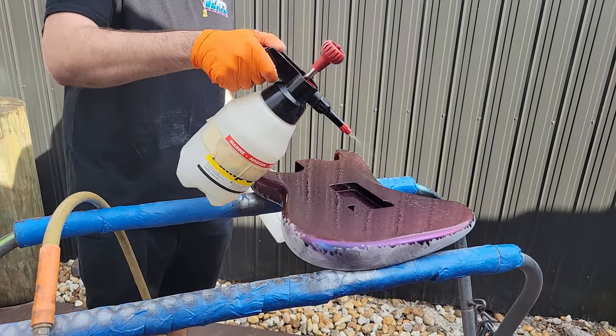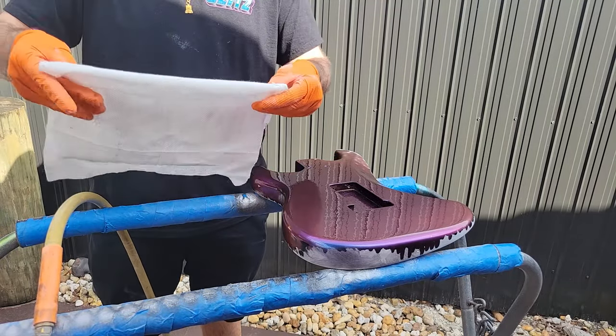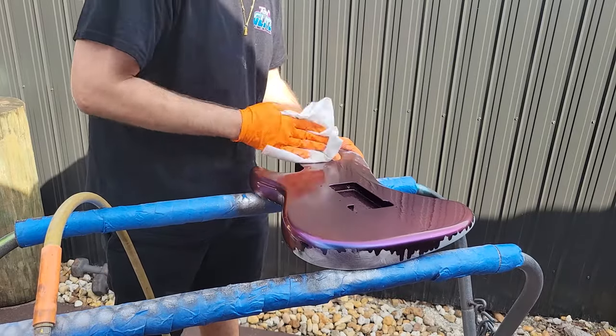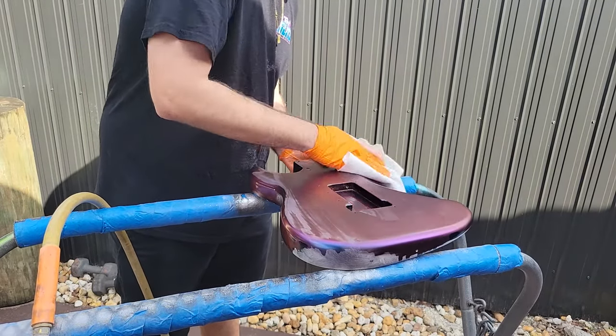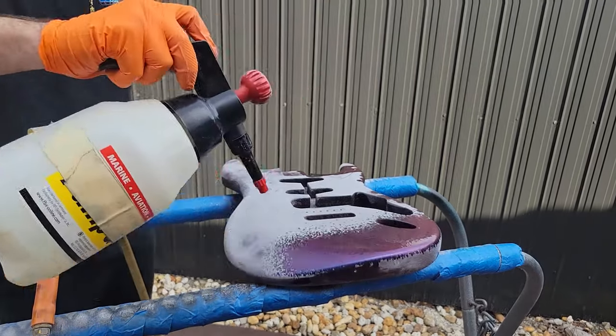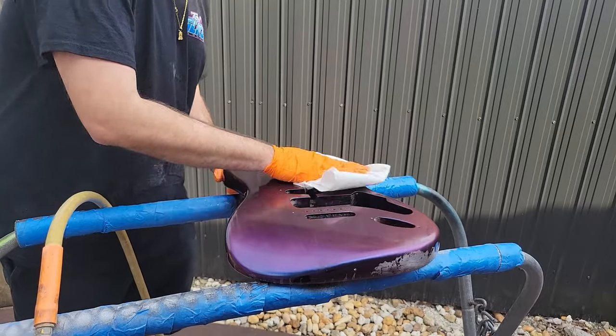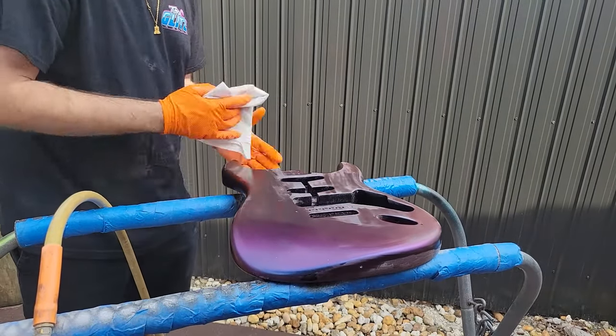Here we're applying pre-cleaner. We're making sure we have enough pre-cleaner on this project to get rid of any of the sanding dust. Notice how I fold this and I'm wiping in one direction — very important to make sure our surface is completely clean. This is so crucial to a great paint job.